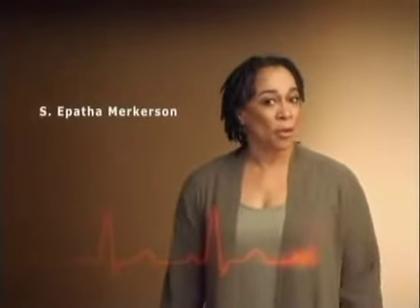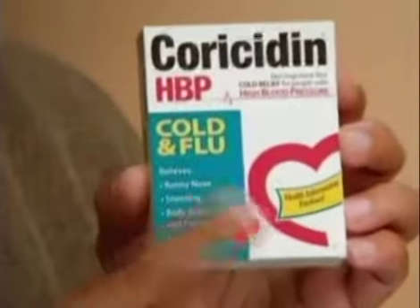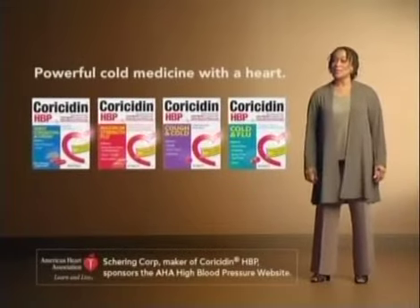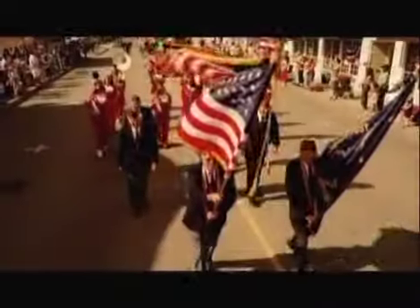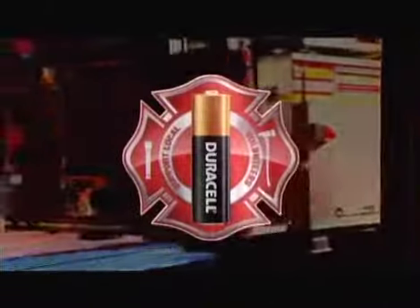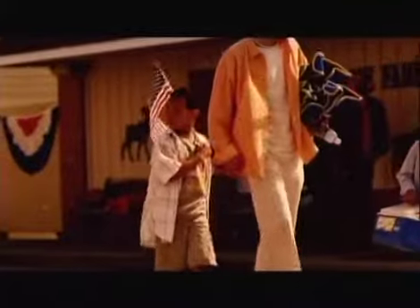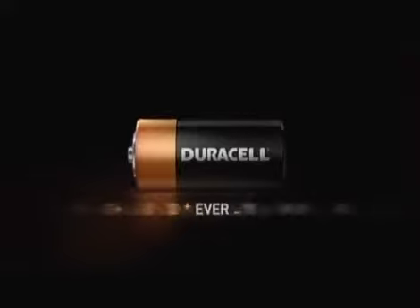If you have high blood pressure like me and get a cold, you need cold medicine with a heart. Only Coricidin HBP has a heart right here — it's the only cold and flu brand that won't raise your blood pressure. Coricidin HBP: powerful cold medicine with a heart. Over 70% of firefighters are local volunteers — these are our neighbors putting their lives on the line. When they rely on a battery, firefighters everywhere trust Duracell. Buy specially marked packs, and Duracell will make a battery donation to local volunteers. Duracell: trust it everywhere.